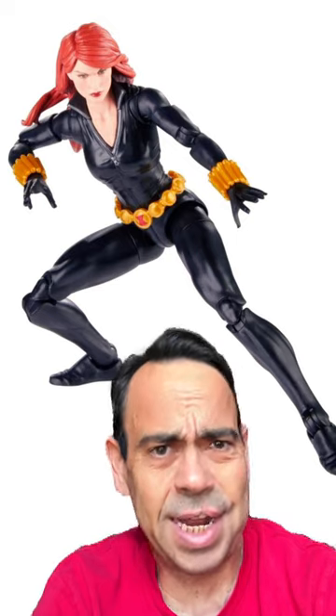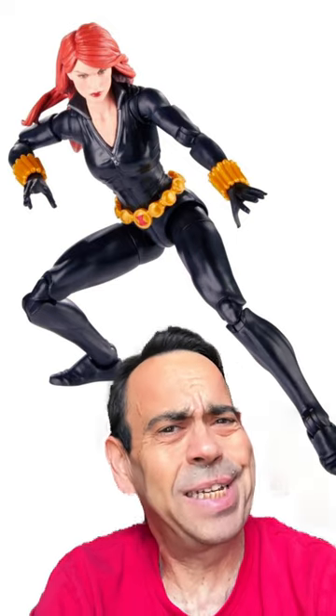But everything else is pretty much perfect, so Black Widow gets a 5 out of 7, which most of the time I couldn't recommend, but she does everything else so well that I am gonna link to her, and I'm even gonna recommend her — and guess what, I'm probably gonna pre-order.